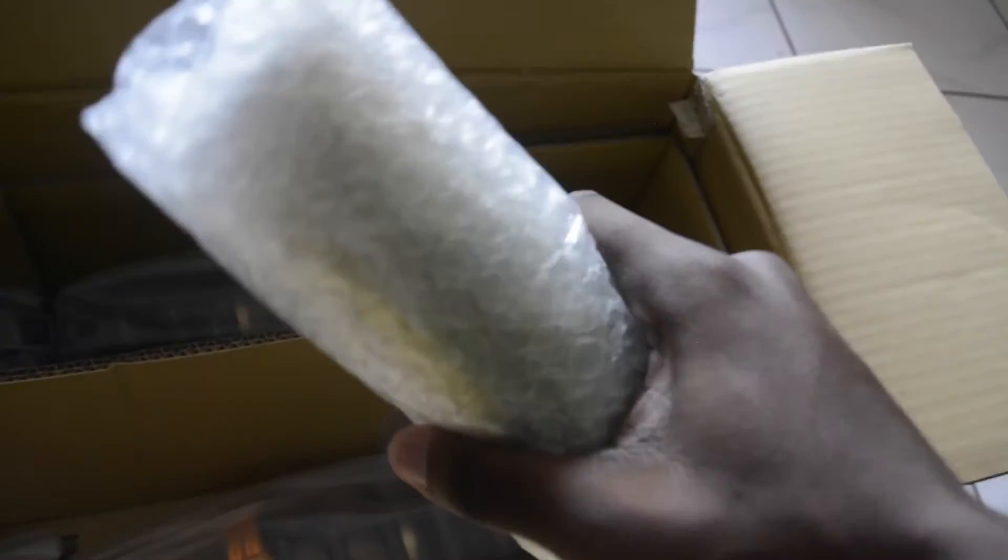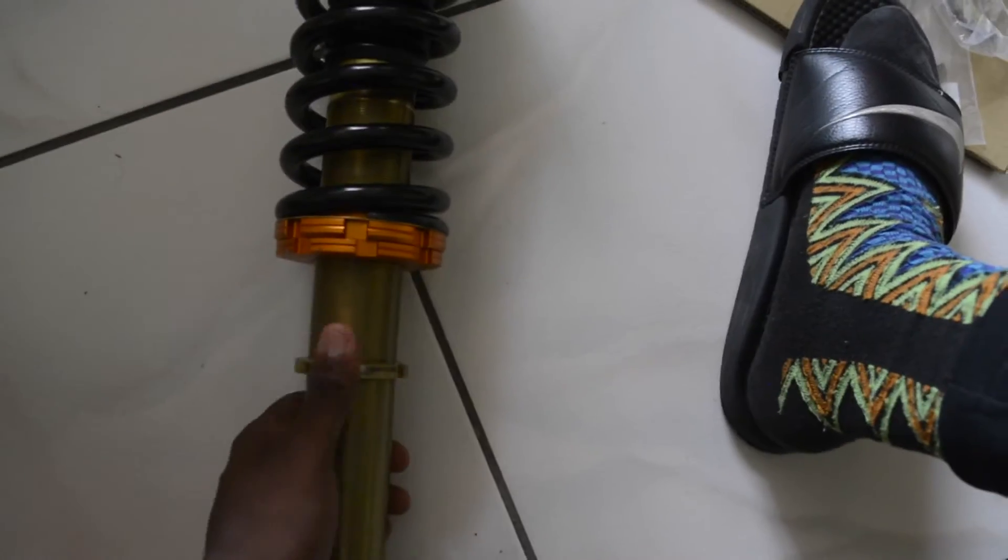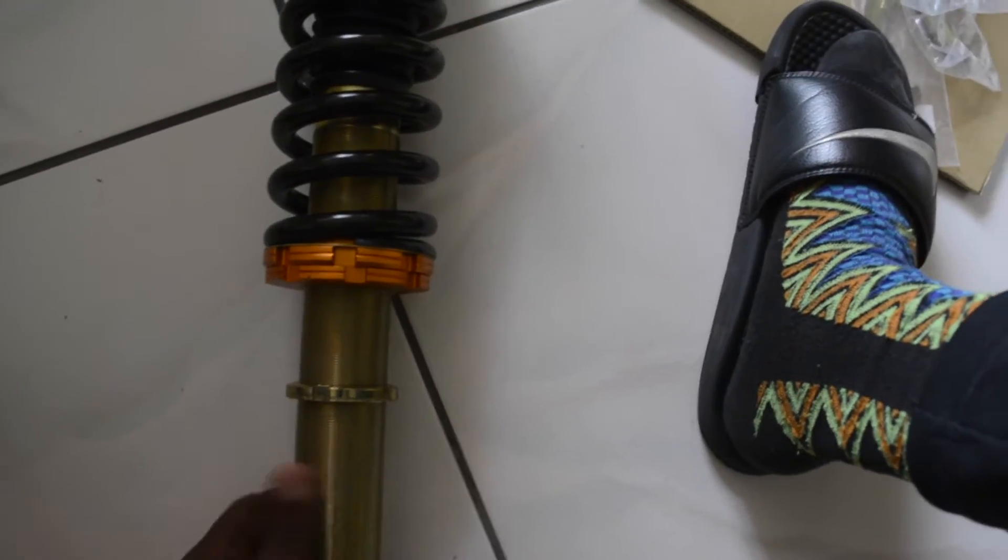Here's the bottom half of the coilovers, wrapped up, with all these little nuts. There it is — the Yonaka Motorsports coilover. This thing is heavy as hell. Feels like it's built pretty nice, looks nice. I like the orange and black and the hint of gold or bronze — most likely bronze. All nice and smooth.